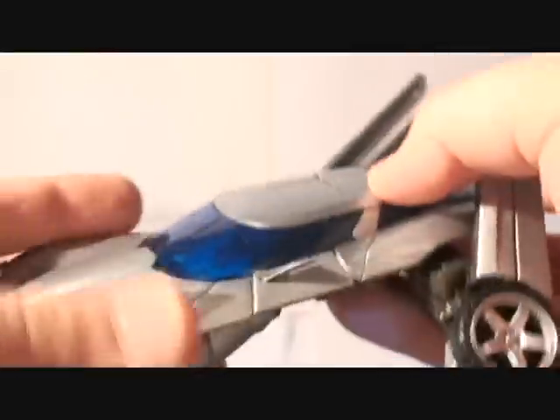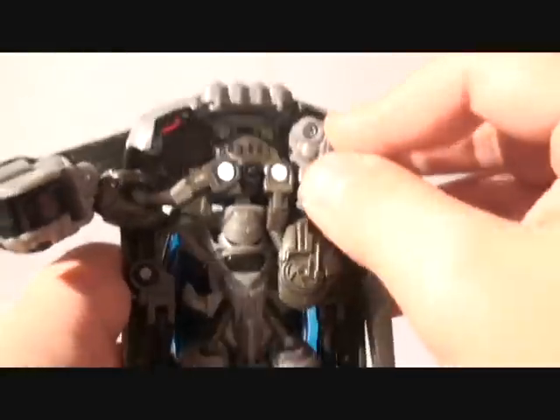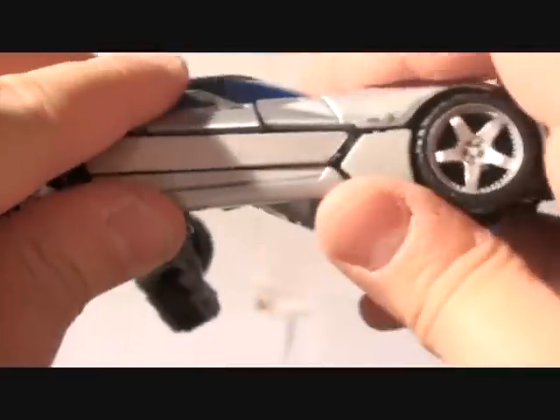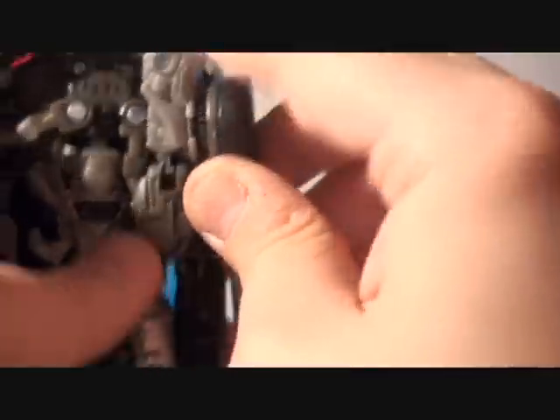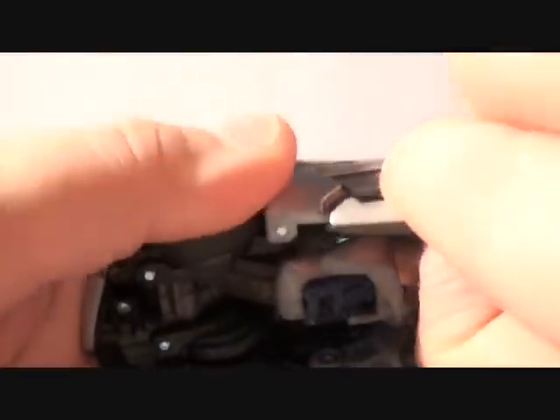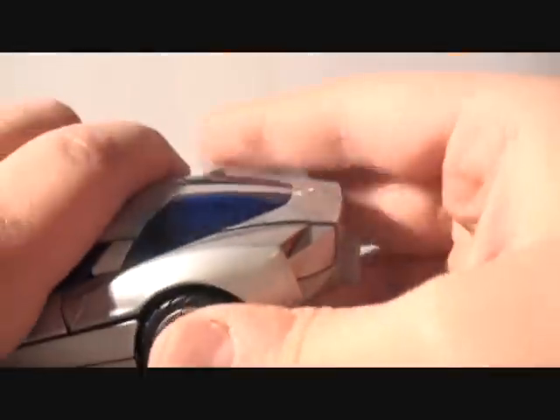Pop the feet in like that and we'll pretty much be transformed — we just want to fold the arms in, slide them in like that. This isn't in right, that's why — okay, may have this arm wrong, give me a second. There we go. Same routine: bring this forward and inward and adjust it. Like that, and there we have it.